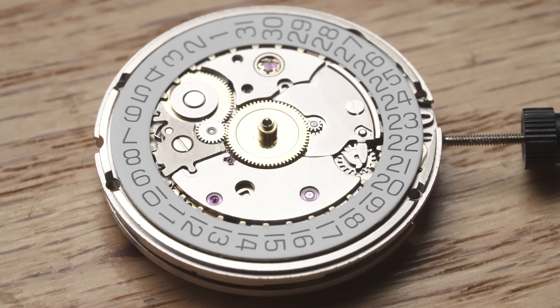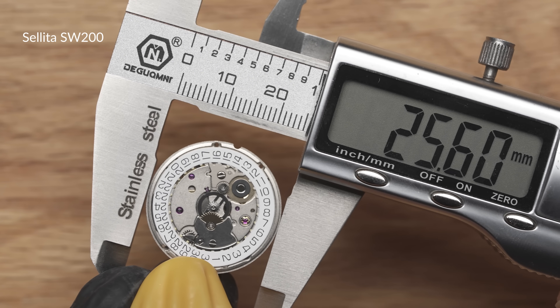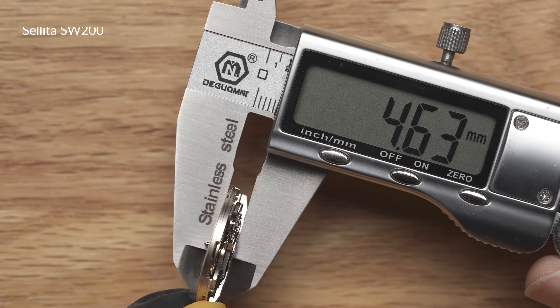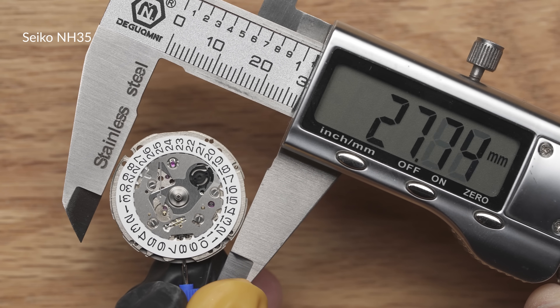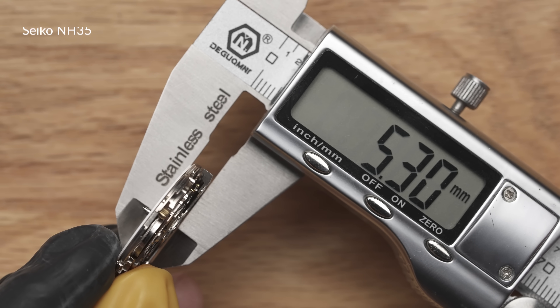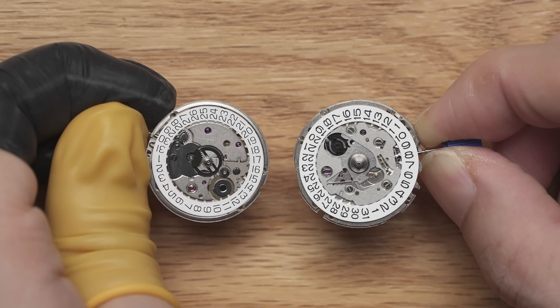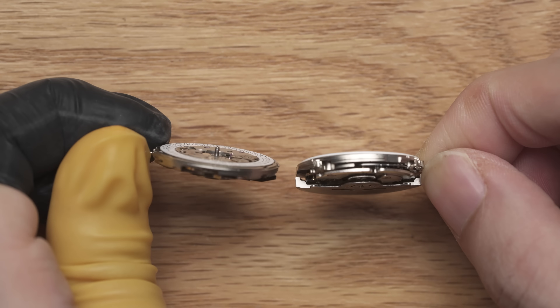Let's look at the size and dimensions of the movements. The SW-200 has a diameter of 25.6mm and is 4.60mm thick, while the NH35 has a diameter of 27.4mm and a thickness of 5.3mm. The SW-200 obviously has the smaller footprint, which gives you a smaller watch overall.